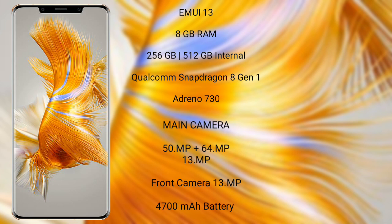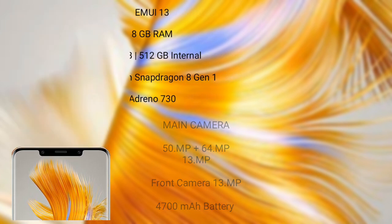The Huawei Mate 50 Pro features a rear triple camera setup of 50MP plus 64MP plus 13MP, and a front camera of 13MP. It has a 4700mAh battery with 66W fast charging support.